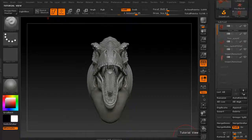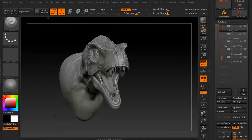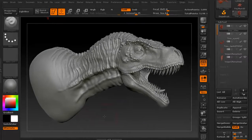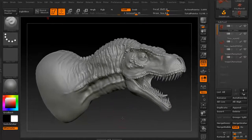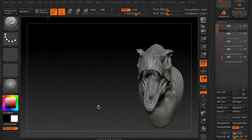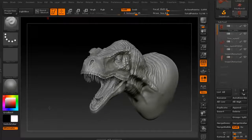Hi and welcome to 3dmotive.com. My name is Steven G. Wells. I'm a senior character artist. In this particular tips and tricks tutorial, we're going to take a look at Decimation Master. This is a T-Rex model that I actually did in about an hour — I was just playing around with it. I never actually finished it, but I think it will work very nicely for what we want to do for this Decimation Master.